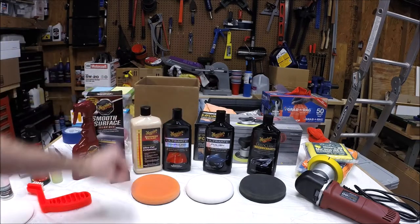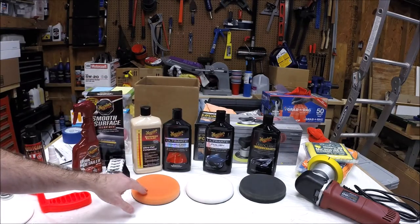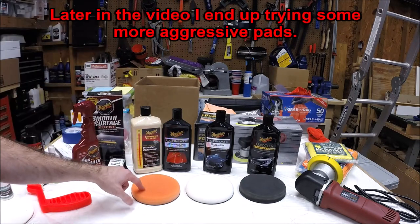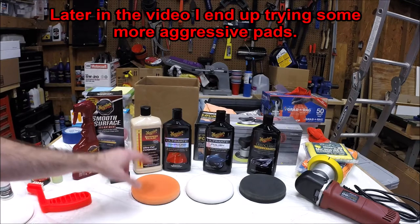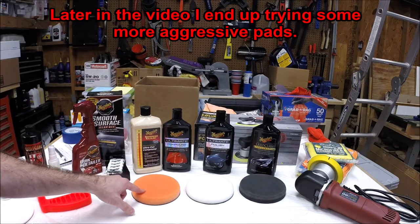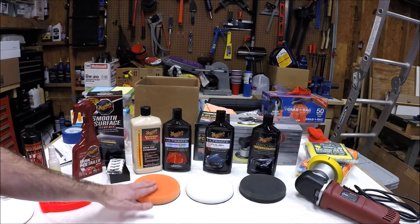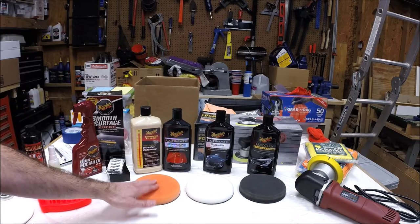For either compounding product, I'm going to use an orange pad. This is a medium cutting pad. You can get a more aggressive cutting pad, but orange is a good middle ground to start with. It's pretty safe — you're not likely to mess up the paint with this.